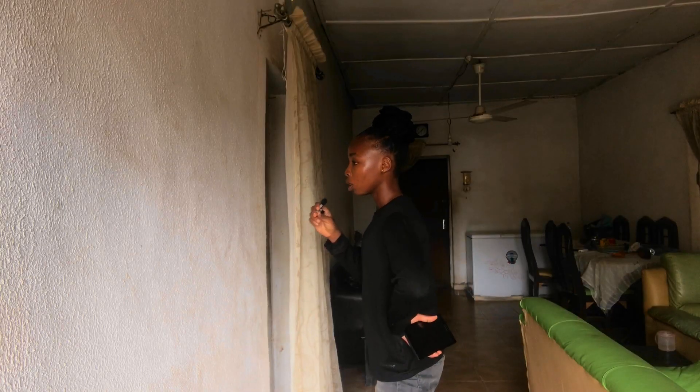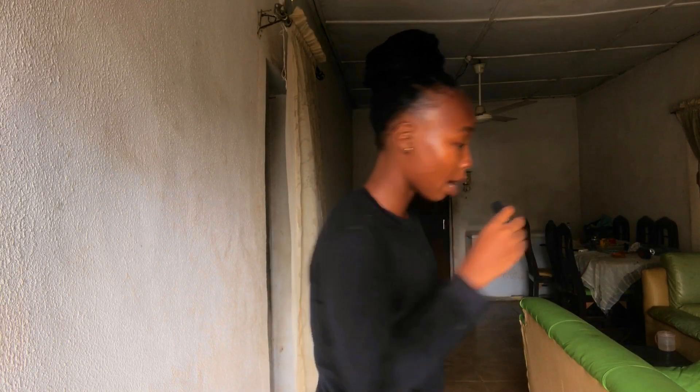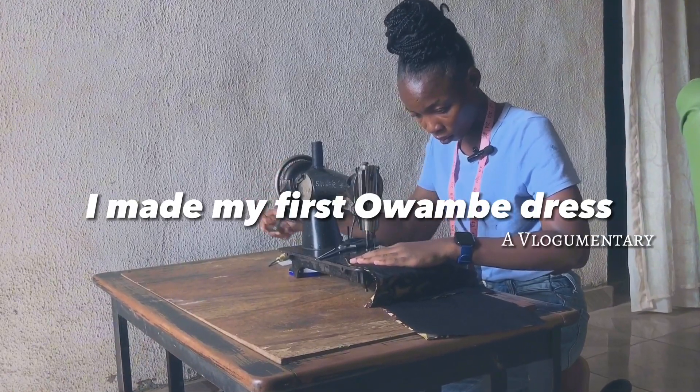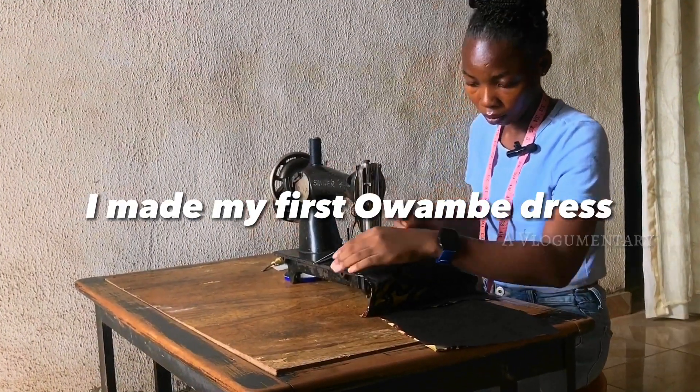I am anxious, I am intimidated, and I am freaking out. My friend is having an introduction wedding in a week's time and I have to make my dress myself.